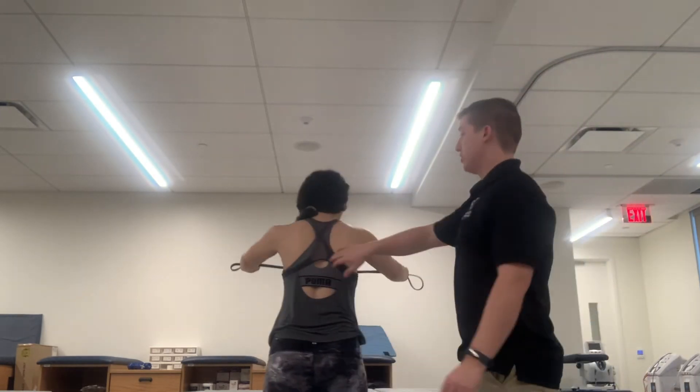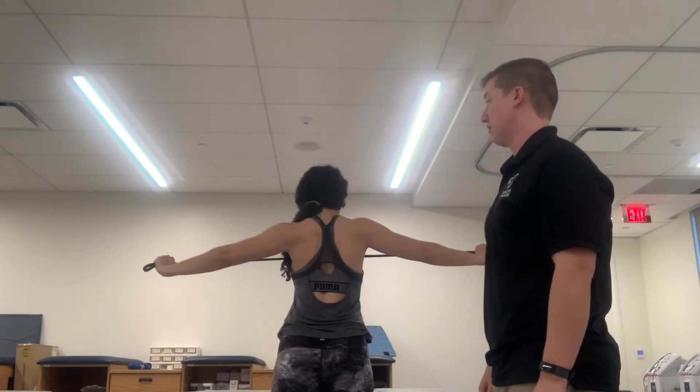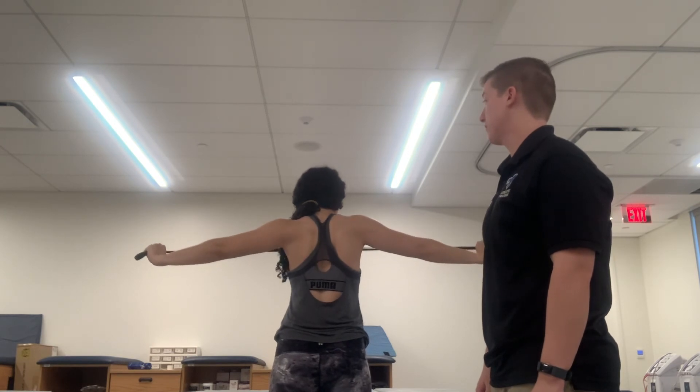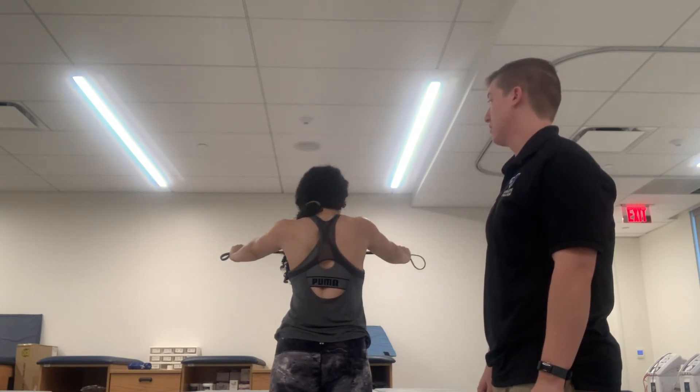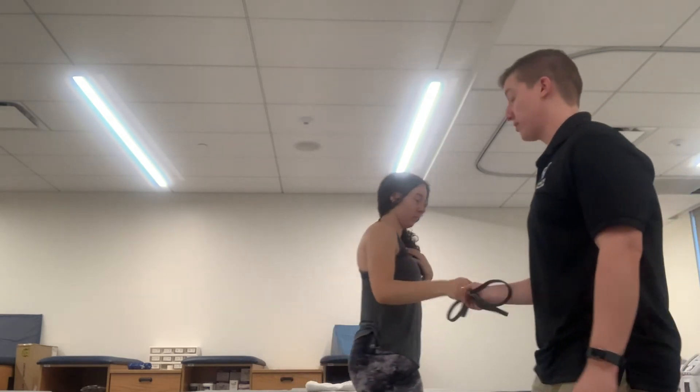From behind you can see she should be pushing her scapulas together with this exercise, really engaging the rhomboid major, rhomboid minor, lower trap, and mid trap. That was our open kinetic chain exercise for horizontal abduction.